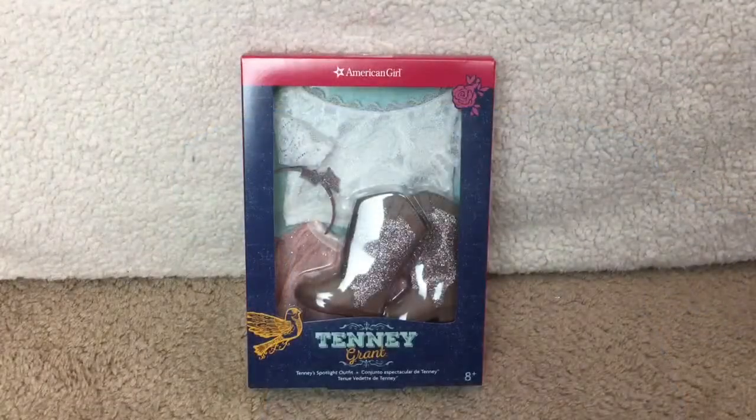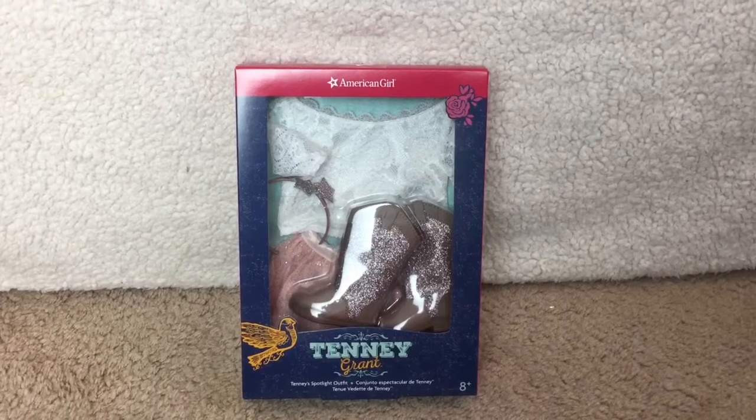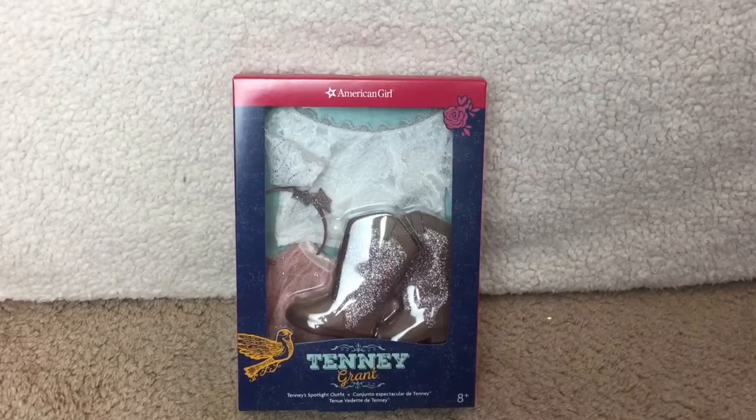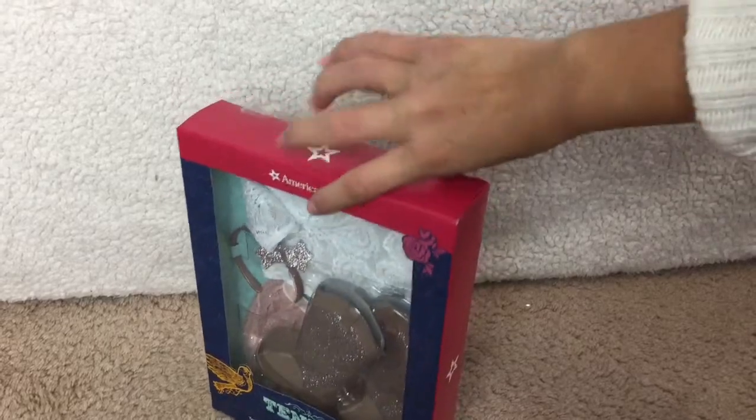Next I'll be looking at Tenny's Spotlight outfit. It retails for $36, and it contains one lace top, one glitter skirt, one embellished pair of boots, and one star headband. This outfit is really cute, and I can't wait to get it out of the box.